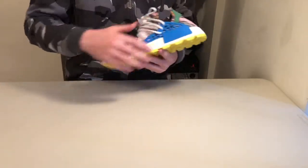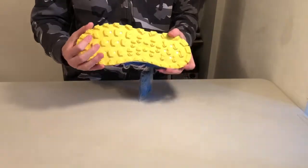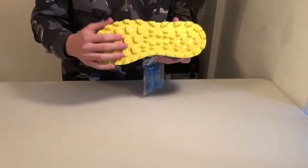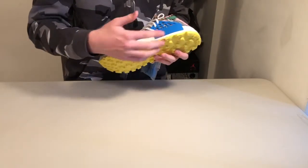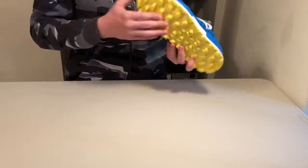It's got a Boost midsole, very thick in the back, very comfortable. The outsole — it says yellow rubber, and this is the Trail HU sort of outsole. The other one has these triangles on the back that look like spikes — I prefer that one. This one has more of a hiking shoe sole.